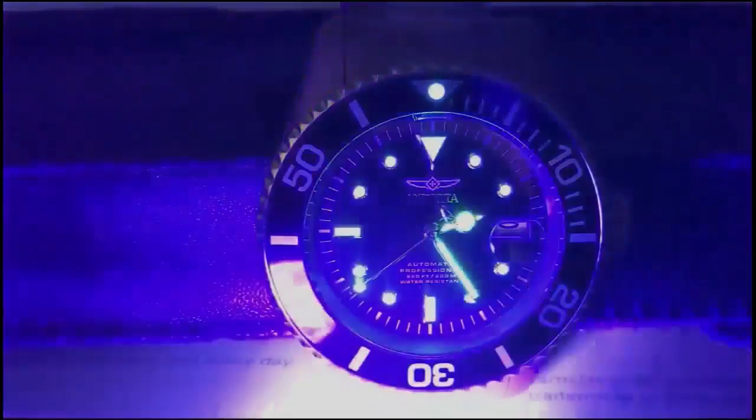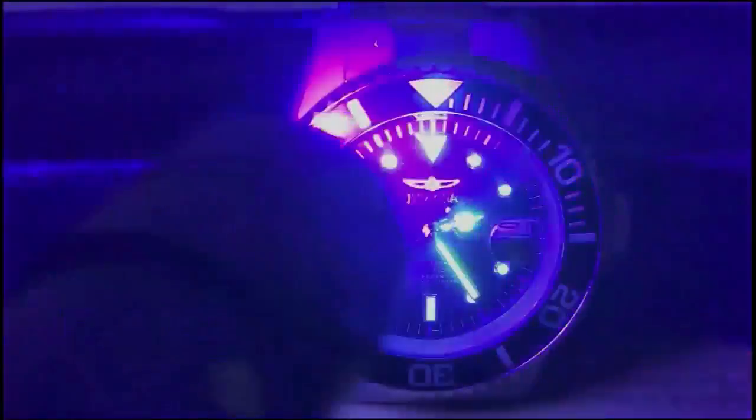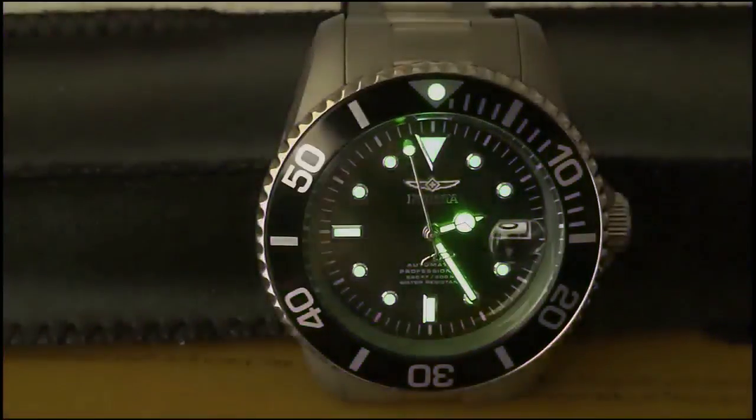Here we are in the loom room. Invicta isn't known for their lume, so I'm not expecting much with this test. As we speed up the time, you can see the lume is just so-so — it's fading fairly fast, and unfortunately the minute hand is one of the first things to go. Yeah, this lume is subpar.